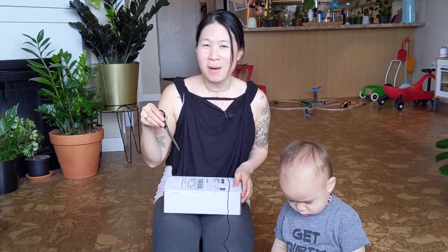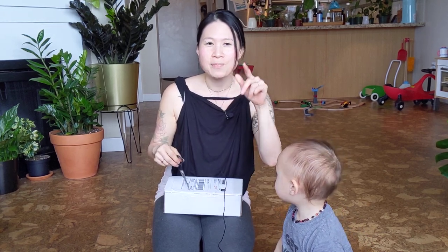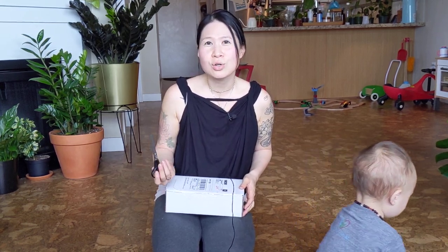Today I'm gonna do a quick unboxing. I just got this in the mail. I've actually ordered this twice. The first time I ordered it, very quickly after that, Canada posted that they no longer guaranteed delivery time. So I was really worried that the plant would be traveling for a really long time and it's still kind of cold.